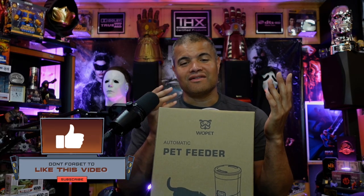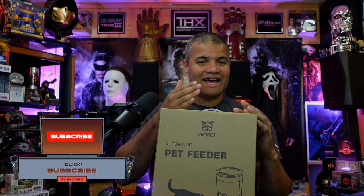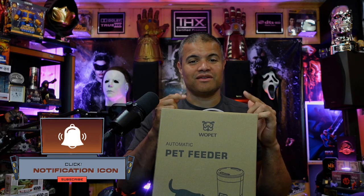If you're ever away from home and you want to feed your pet at a certain time, a pet feeder is what you need. I think this is fantastic, especially in the morning — I'm sleeping, dog's hungry, I don't have to get up. The pet can just go right to the feeder and get food at a certain time. So I'm going to talk to you guys about this one.